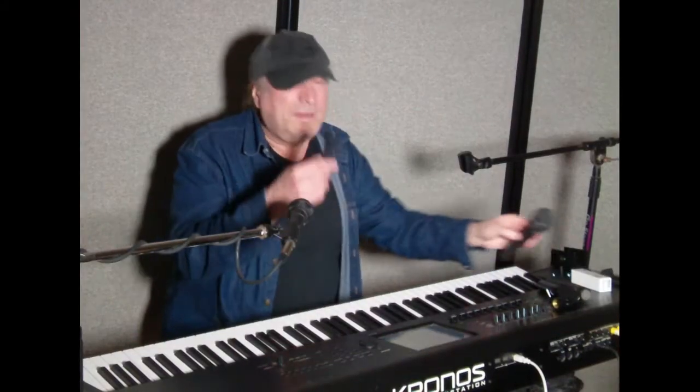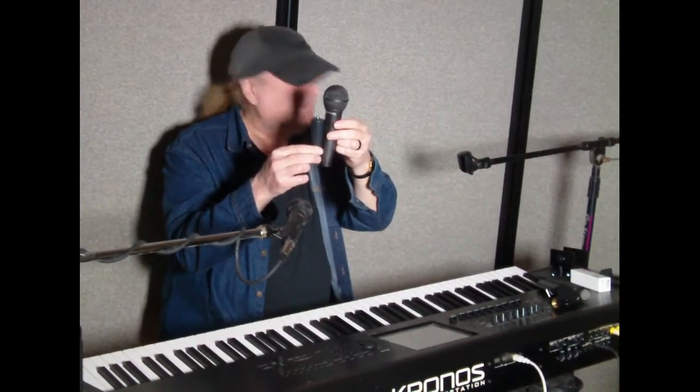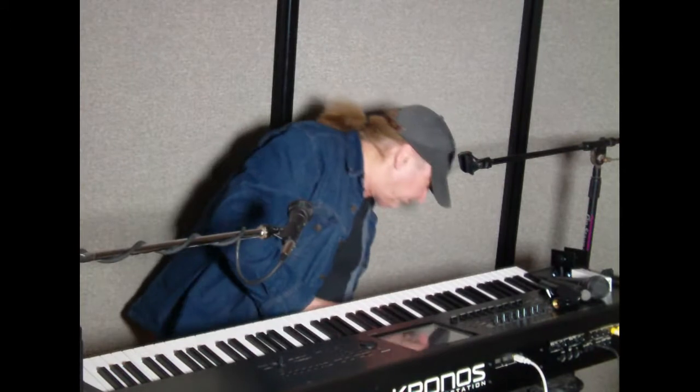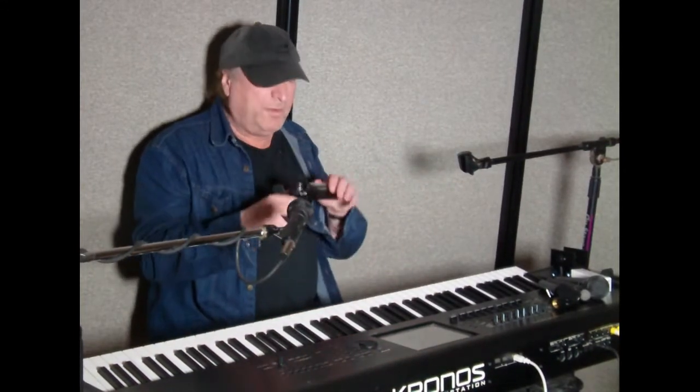If you look at it, it's basically the same shape as a microphone — or at least the base of it — and it's got a camera or camcorder thread on top. So you can take your standard camcorder, something like this standard camcorder, and screw this into it.